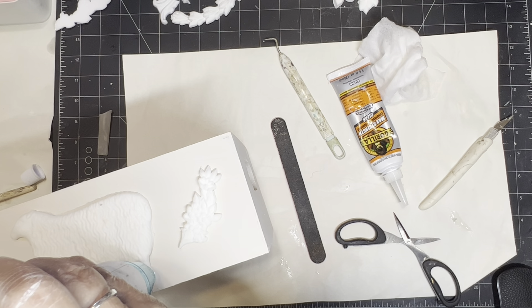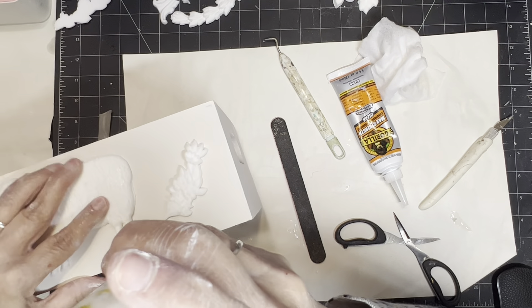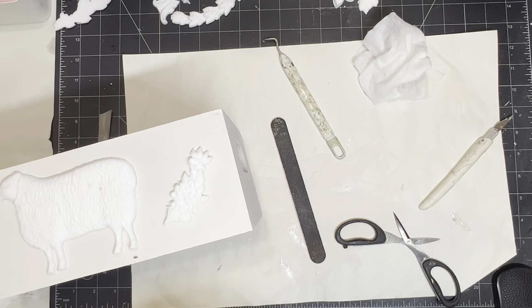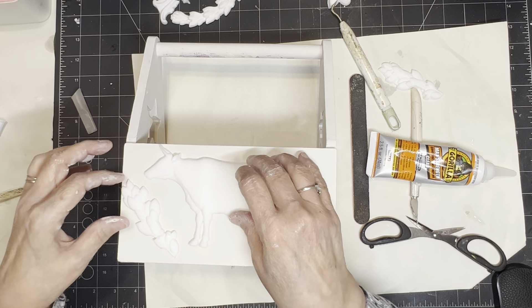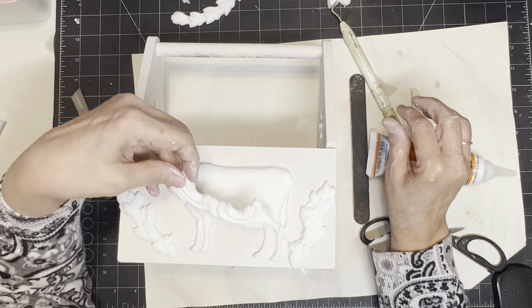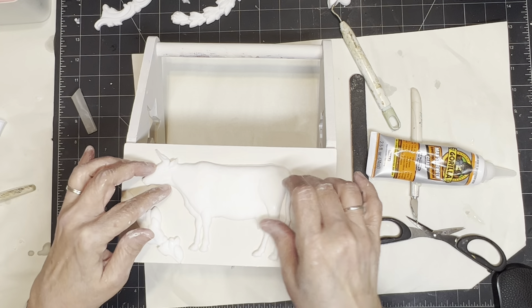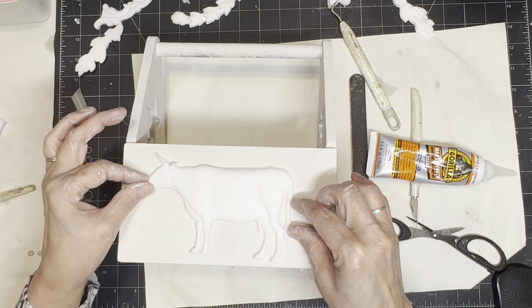I would recommend this Gorilla Glue whenever you want to work quickly. It is a little more expensive than something like quick-and-thick glue. Also — you can use air dry clay instead of resin in these molds, but if you want to work on them right away, you can't do that with air dry clay without possibly damaging it because it really should dry overnight. But with resin, it's completely dry within 10 minutes. If you want to do something quickly, this stuff works really well.